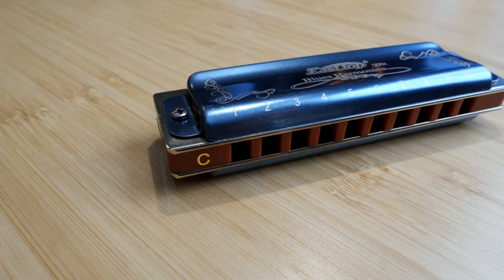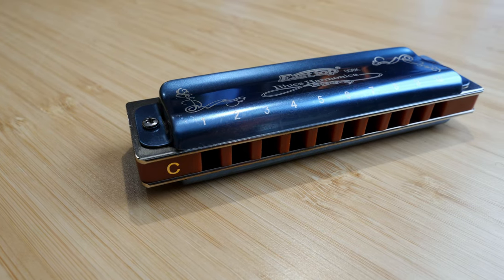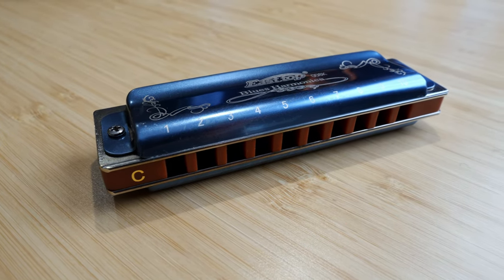Hello, Tomlin here with a new harmonica to try, the East Top Blues Harmonica 008K. I started playing harmonica in 2006, when you had to spend a really silly amount of time customizing your instrument from any of the big manufacturers. I think I probably spent more time doing this than actually practicing.